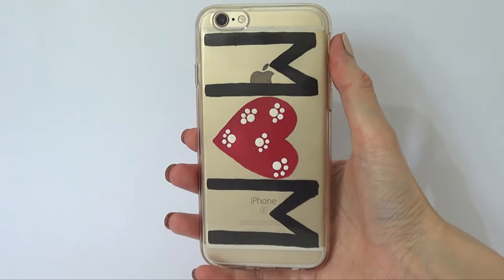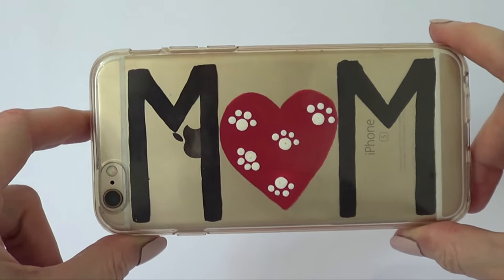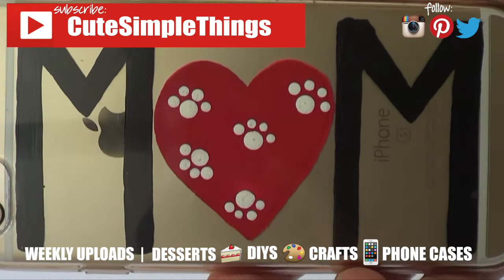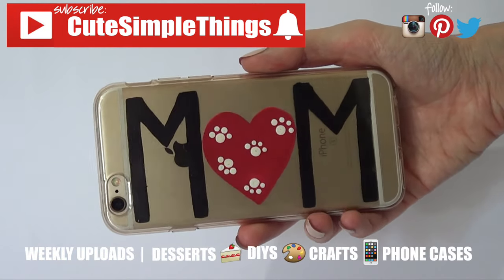It was one of the easiest and cutest DIYs I think I've done on my channel. If you liked it, don't forget to give this video a thumbs up, subscribe to my channel for more — I upload weekly — click the little bell, and thank you so much for watching. Talk to you later, take care, bye guys!